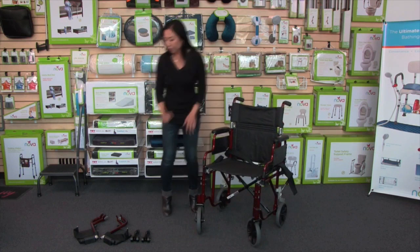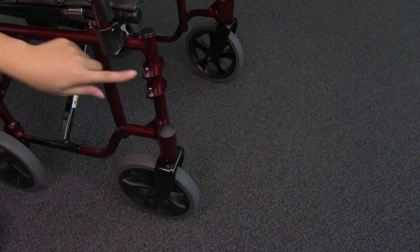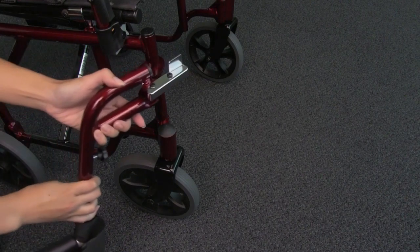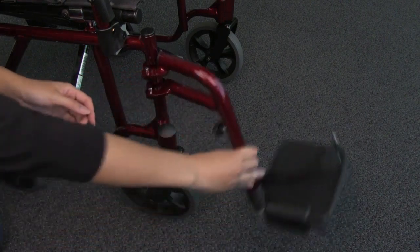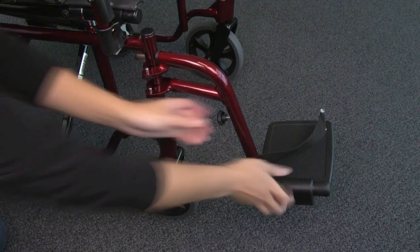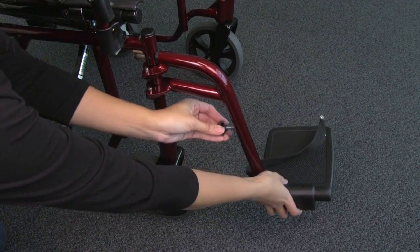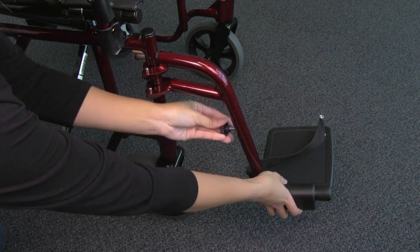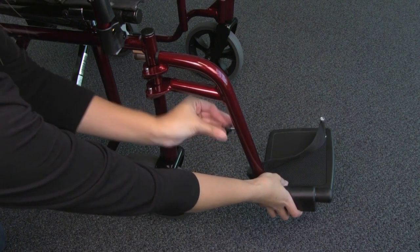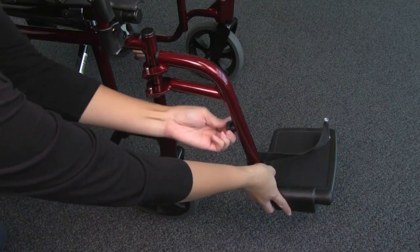To put on the footrests, you'll have two footrests, one for either side. You'll want the footplate to face inward, and you're just going to hang it over the pins and lock it in place. Notice the lever here is the same lever you'll use to release the footrest. It's so easy to adjust the footrest — we have an adjustment pin here. You're just going to fully unscrew it, then adjust the footplate to your desired height, and make sure it's nice and tight.